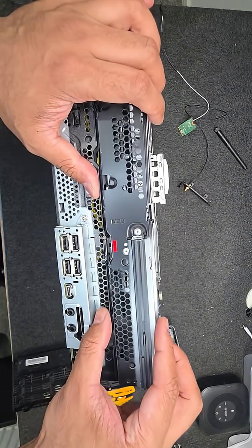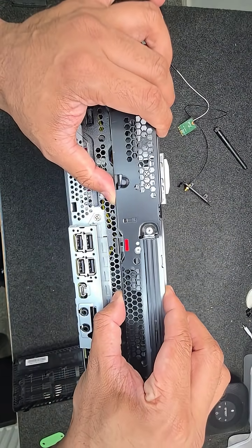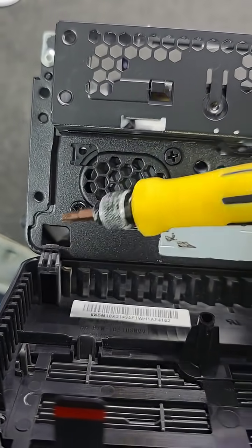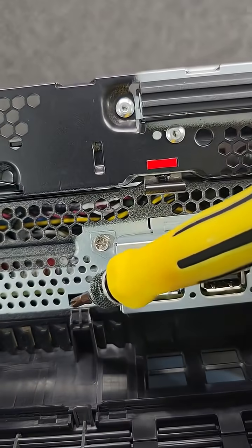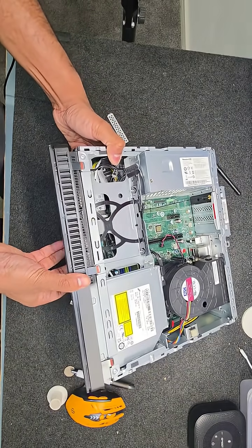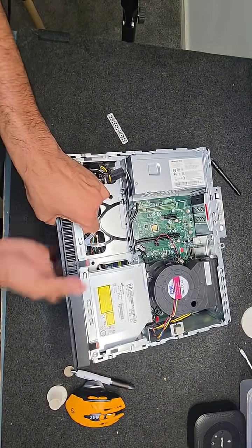Press the front bit firmly until you hear the click. Remember, the bottom of the front panel has three notches and their respective holes. Put the front panel back, followed by the top case, and finally the back screws.